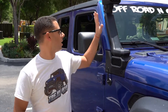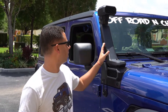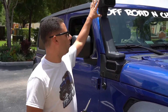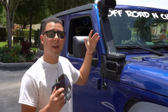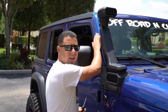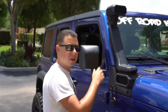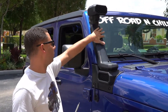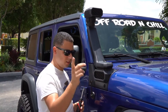Alright my guys, we're going to start disassembling. I'm going to take the snorkel — as you know, this snorkel can be put in two ways, you can put air here or here. I'm going to remove the snorkel completely, put it on the side, and we're going to continue.